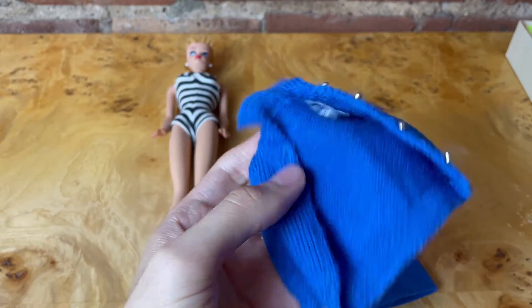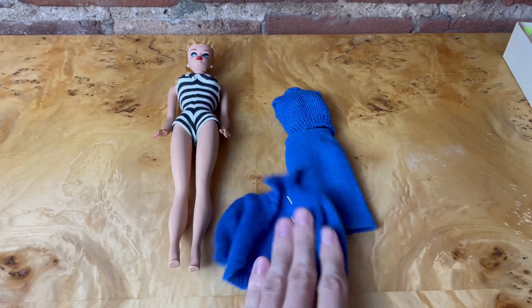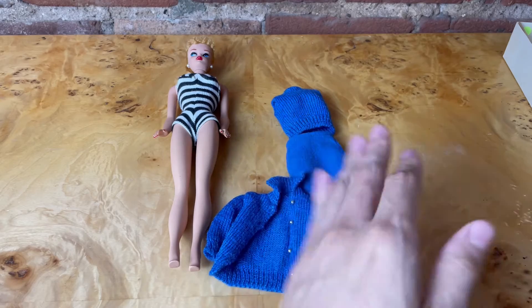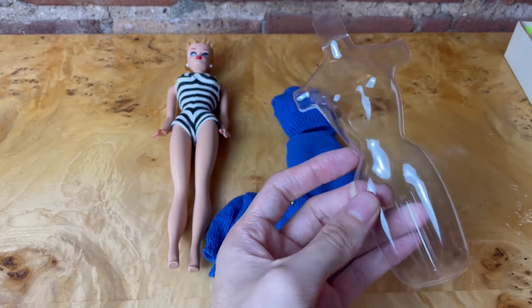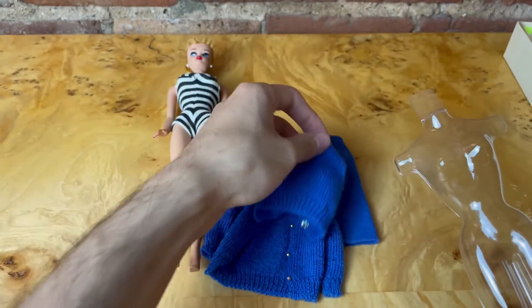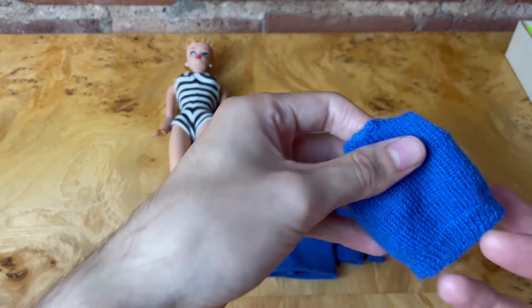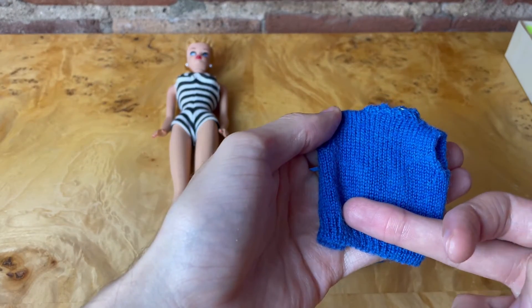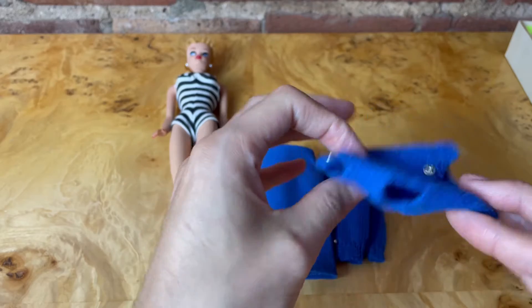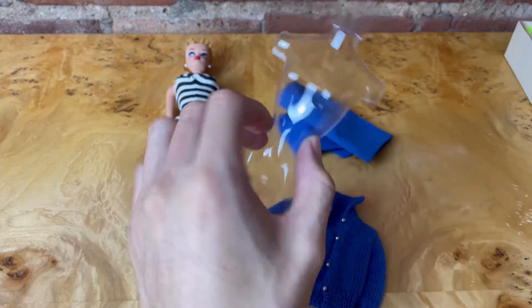Now these knit pieces are made of 100% wool, and the skirt seems almost felted. A tip for storing knitted material like this is to use a plastic body or some sort of body to help it hold its shape. Otherwise, if you lay it completely flat, over time you'll start to get creases and lines in your knit garments, which will change the shape of the knit. You can store it on an actual Barbie, or I just use one of these.